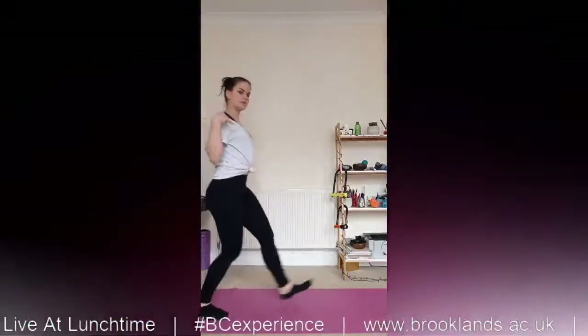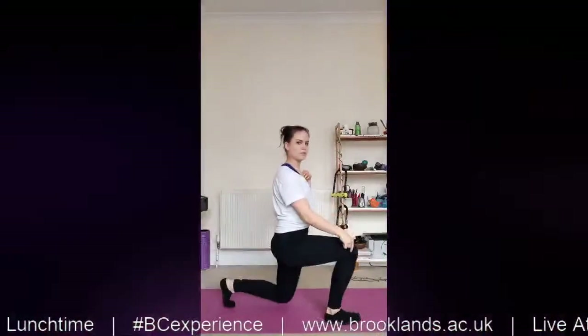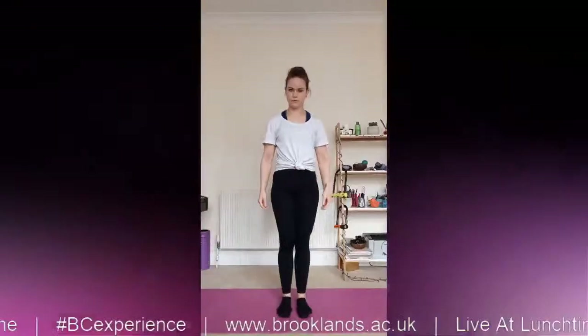Drive through the toe, pull yourself back through the back toe. Then your whole body is moving during your lunge.